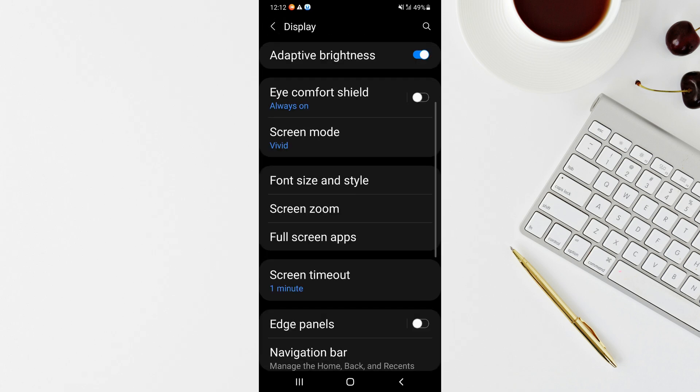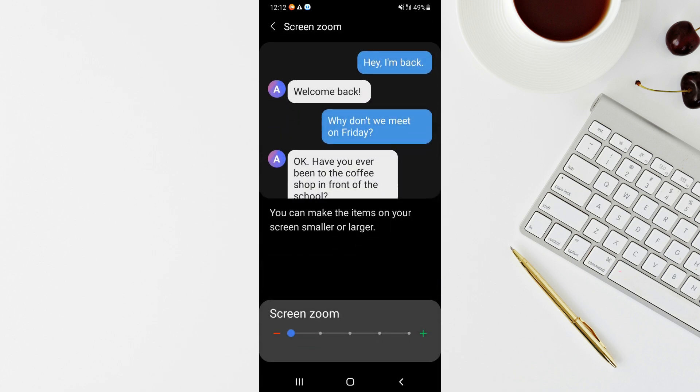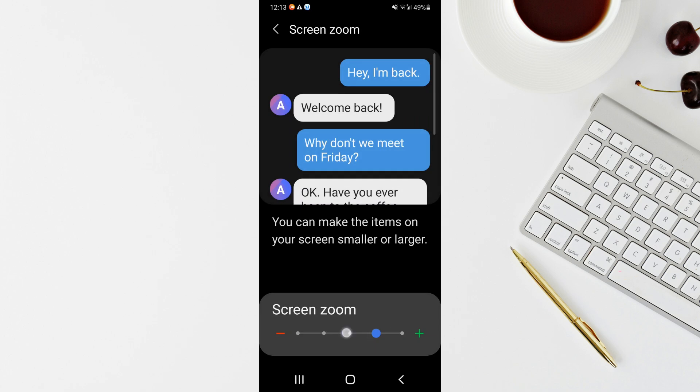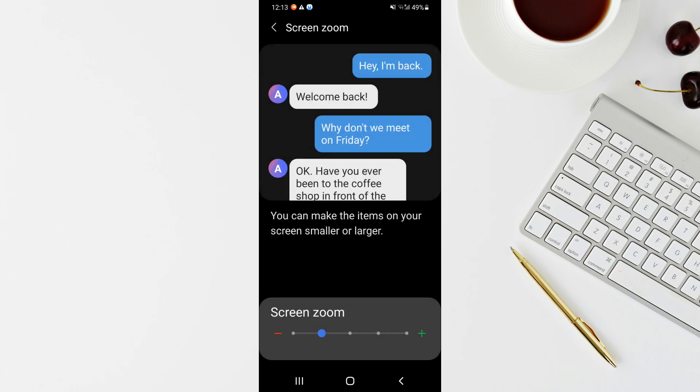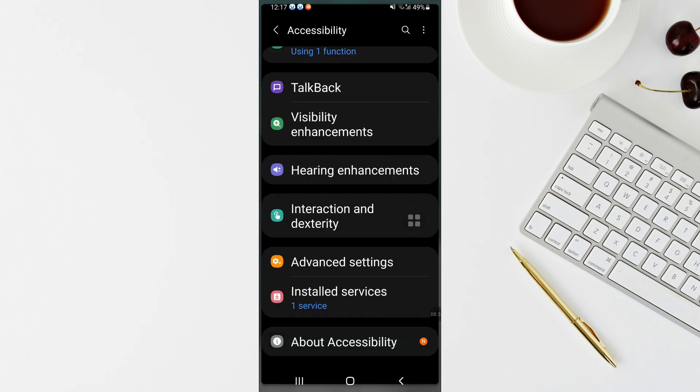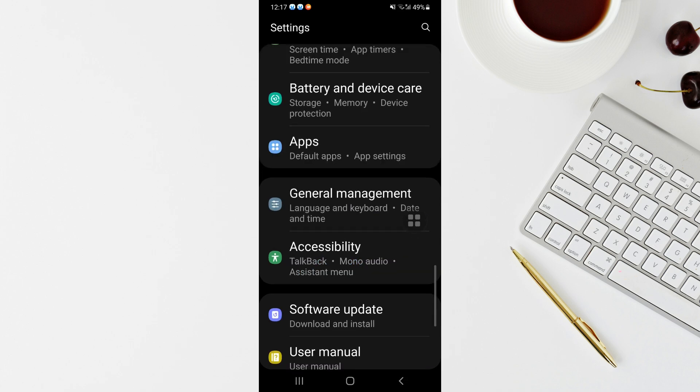Going back, there's another option called Screen Zoom. Tap on it and this will zoom the entire screen. If you have vision issues or want a bigger screen, tap the slider and slide it to the right. You'll see the screen size gets bigger, and the text and everything gets bigger as well. You can slightly increase the size based on your requirements to make your screen look bigger.